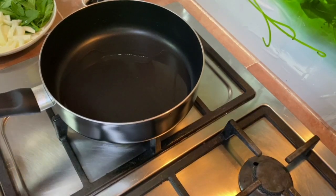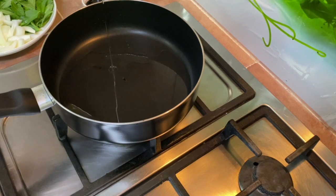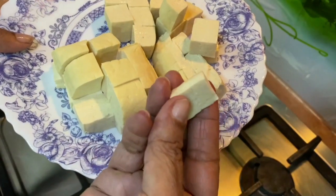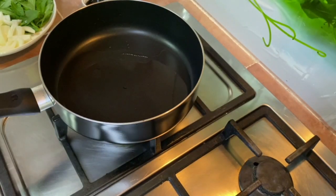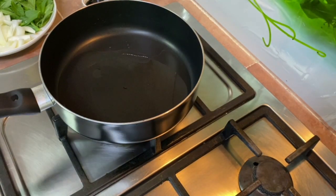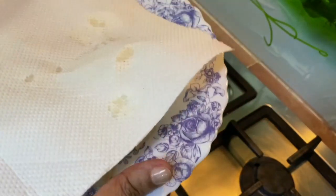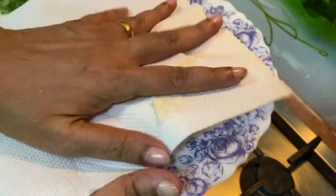Here I have a pan. I'm going to put in a little oil and fry the bean curd over medium flame. I've cut it into bite-sized pieces like this. Before you fry them, ensure that the bean curd is dry. Always try to use a paper towel and dab it dry, because you do not want the oil to splatter on you.